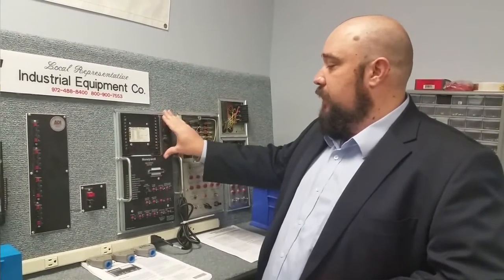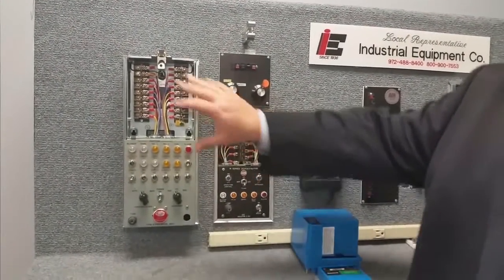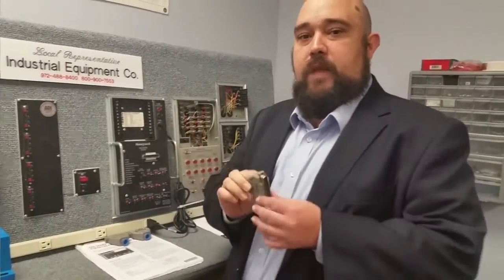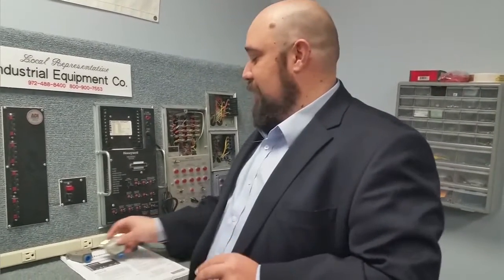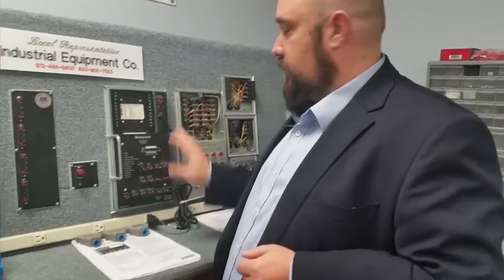This particular tester is special in that it can test both primary and programming controls. With older Honeywell units and the FireEye, you can only test primaries in one tester and programming controls in another. What we've got here can do both, and the reason is these configuration plugs. Each configuration plug is for a different style of the 7800 series, clearly marked for which ones they can test, and we've also written on them in Sharpie for easier identification.